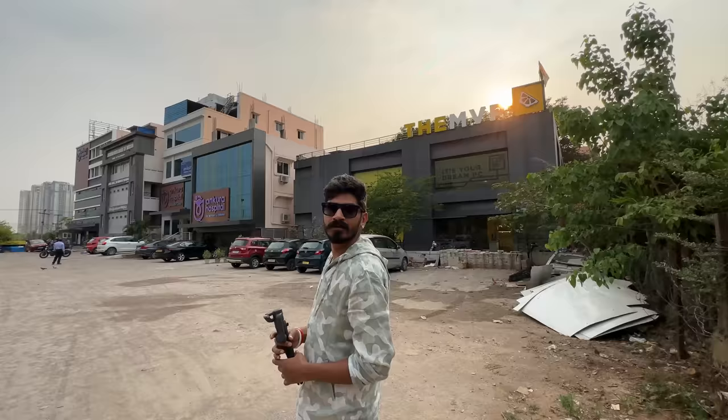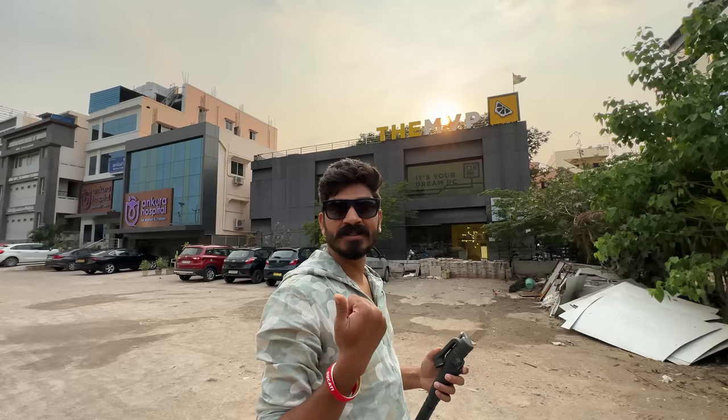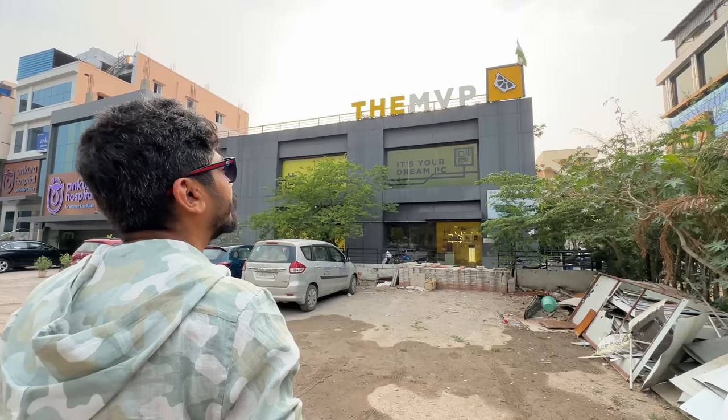So this is MVP — this is the head office of MVP in India. They have operations in Bangalore and somewhere in Delhi as well. So you can contact them. Their location in Hyderabad, Kukatpally, is in the description below. You can call them as well. If you have any custom build PC requirements, contact them, come here. I'm sourcing from them — I've spoken to the owner for the first time meeting them. It's a great place.